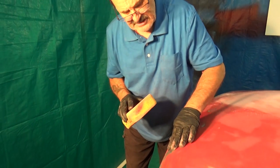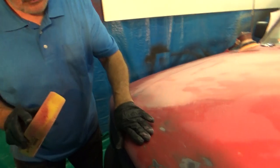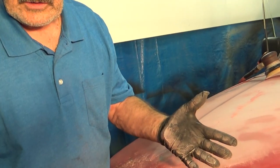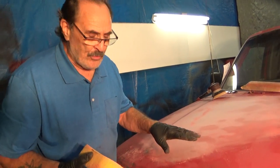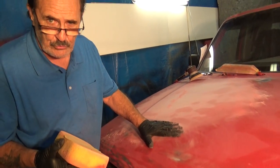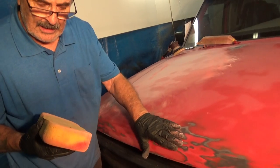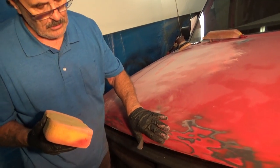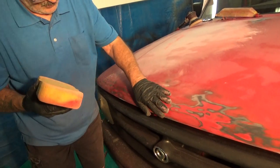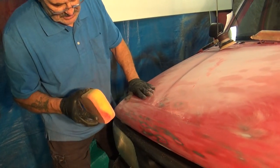Now you can see how I've feathered this. I need to work this area right here just a hair more. And look — you've got fingers that have oil on them. Do not touch this vehicle or any vehicle you're working on with your bare fingers once you've broken it down to this point, because it'll leave an oil spot and damage the paint — the paint will not adhere properly. I suggest you wear gloves. Some people use cloth and rub across there to make sure it's perfectly smooth. Right over here I've got one little spot that I can feel needs to be tapered down a little bit.